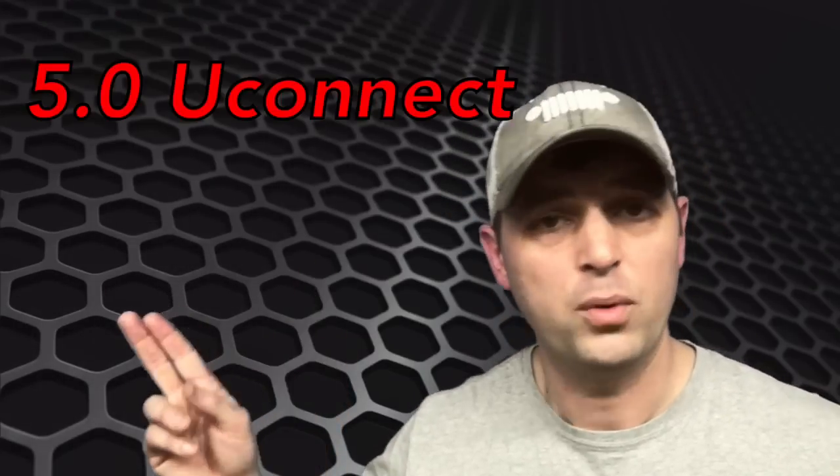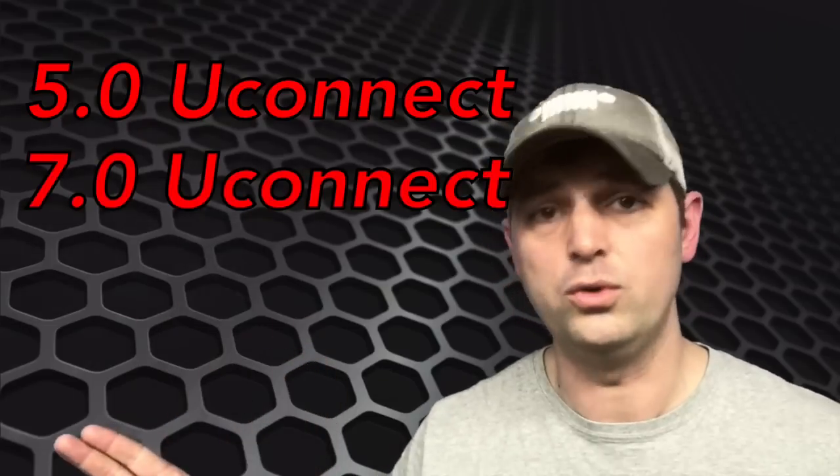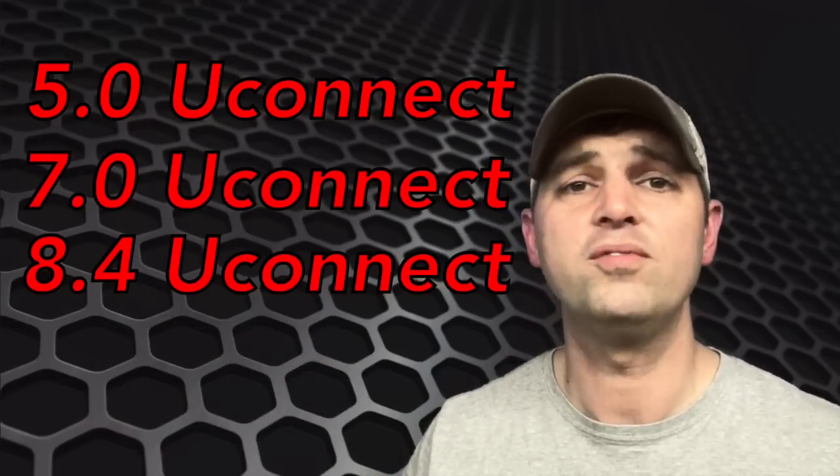There are three radios that are eligible for updating via USB: the 5.0 uConnect, the 7.0 uConnect, and the large 8.4 uConnect. I'd be curious to know how many of you actually knew that you could update your own radio with USB — cast your vote up here in the top right corner.